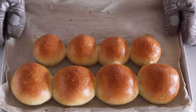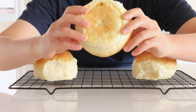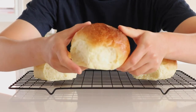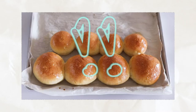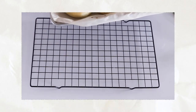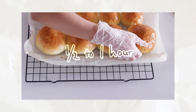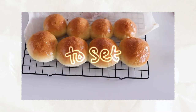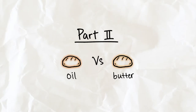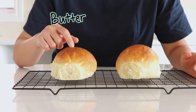A quick tip to check if your buns are fully baked: tap the bottom and it should sound hollow. I baked my bread for 19 minutes. Make sure to let it cool on the tray for five minutes, then transfer it to a cooling rack and let it cool for 30 minutes to one hour for the bread structure to set, and you'll get a fluffy, moist bread.